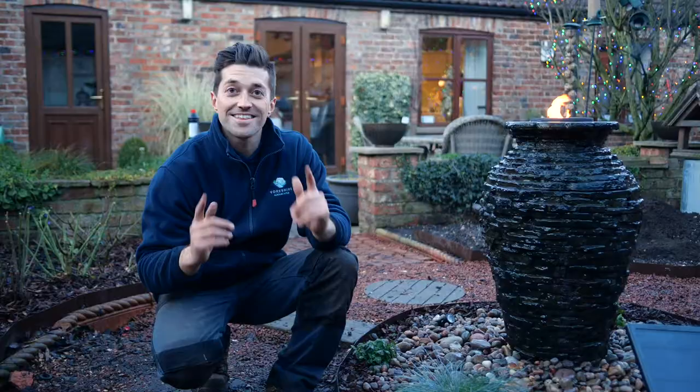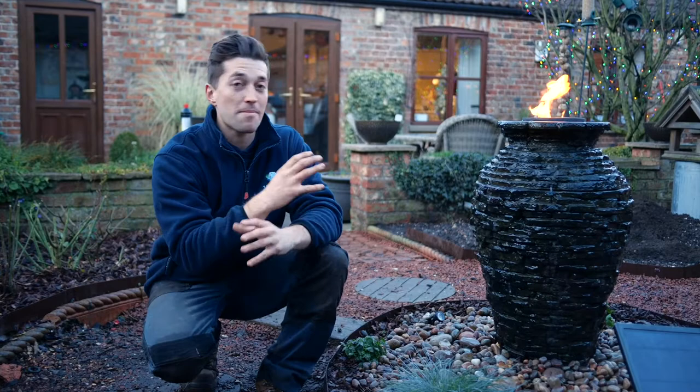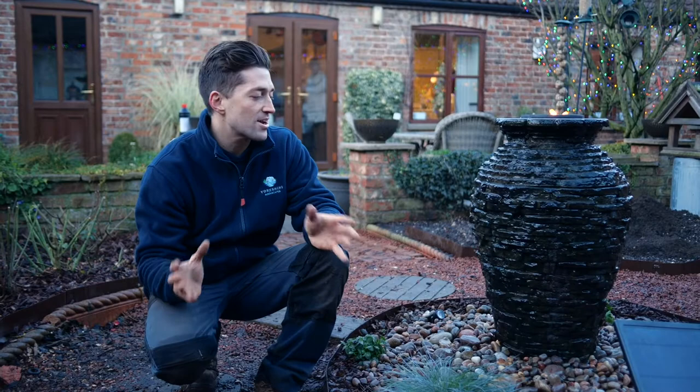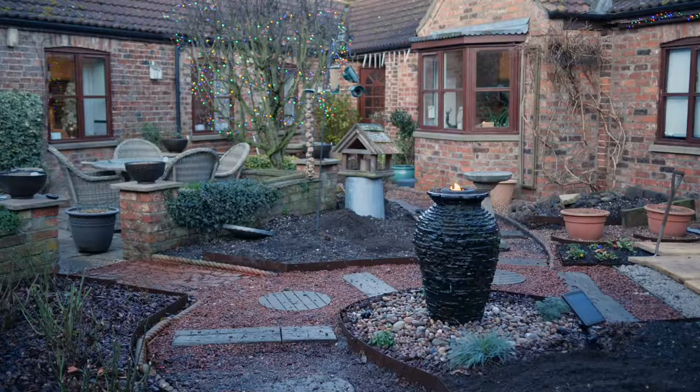Thanks for watching the video — I really appreciate it and I hope you've enjoyed it. It's been a really amazing transformation. We've created a focal point and I'm really, really happy. It's been an amazing day. If you don't already like Yorkshire Aquascapes on Facebook, give us a like. We've also got a YouTube channel and Instagram. Go on our website — we've got pictures and videos. Give us a follow, give us a like, and I'll see you next time.